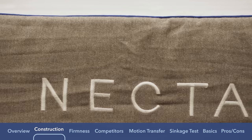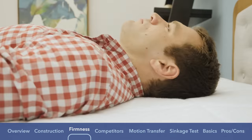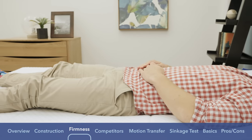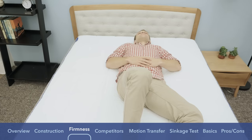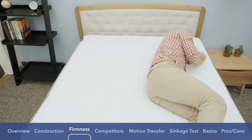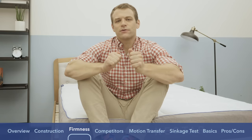Now that we've seen what makes up the Nectar mattress, let's get an idea for the feel and firmness. I started by sleeping on my back. My weight was pretty evenly distributed, but even so I was sinking into it. The thing with memory foam is that it might start out feeling a little bit firmer, but once your body heat interacts with it, you sink in a little more and it gets softer. In my opinion, this mattress is overall probably a six out of ten — just below a medium firmness. I definitely felt more in the mattress, feeling the contouring from all that memory foam, and I felt a little stuck with a slow response to pressure when changing positions.